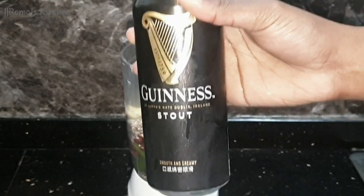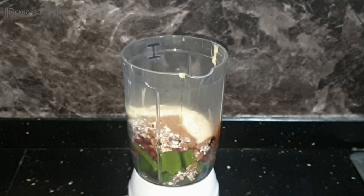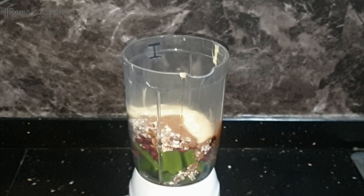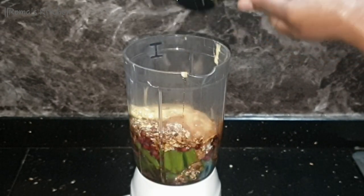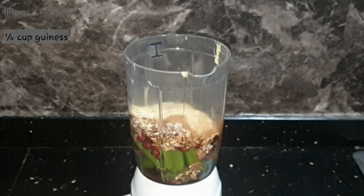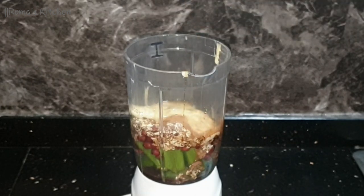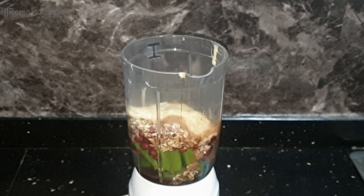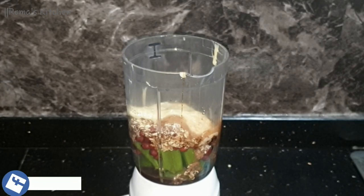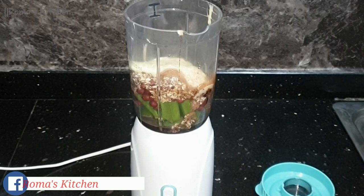Now onto the banger — I'll be adding some Guinness stout. Guinness stout is really good but it's bitter, so I'm going in with a quarter cup of Guinness, maybe just a little more. Just a little more, guys — it won't hurt.